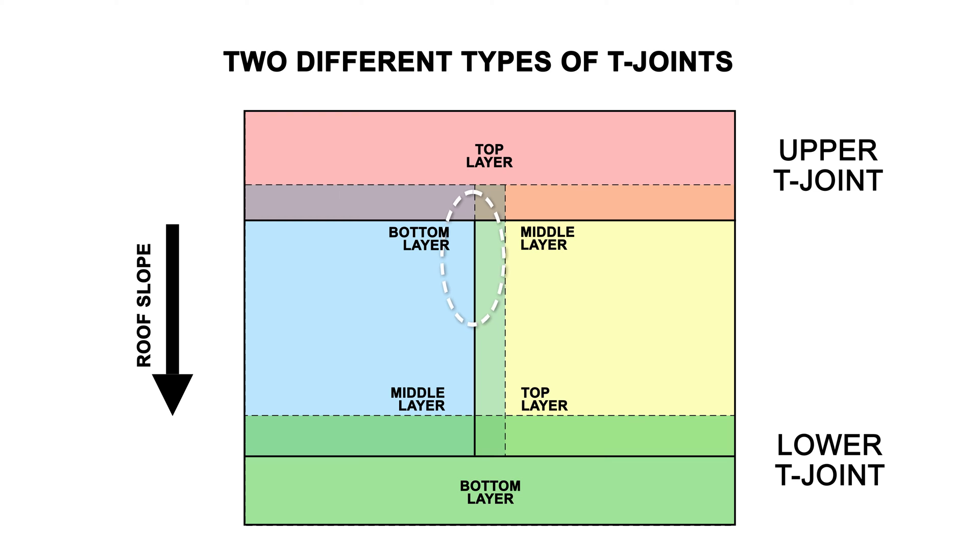An upper T-joint is when the edge of the middle layer is exposed on the edge of the seam, while a lower T-joint has the edge of the middle layer hidden.